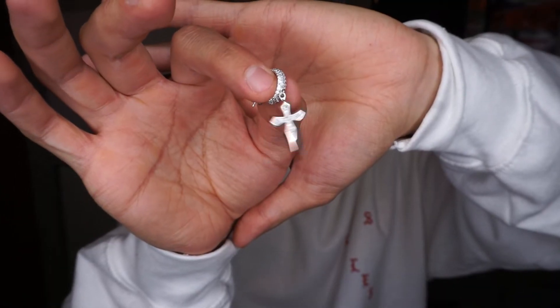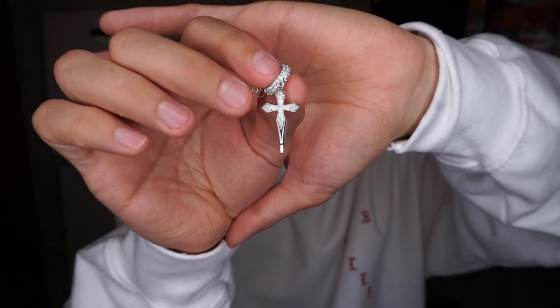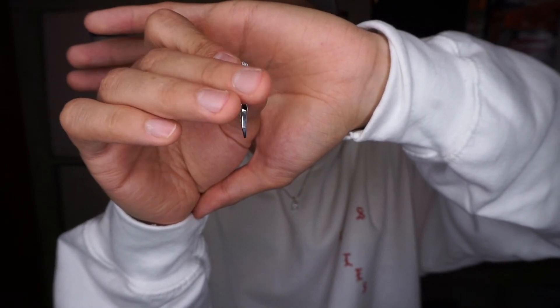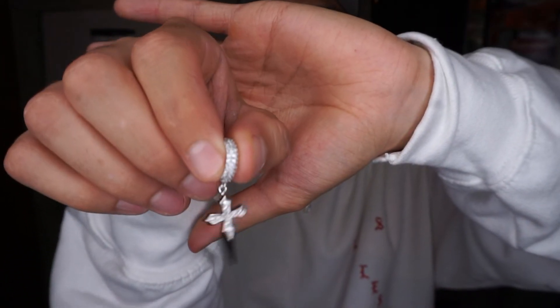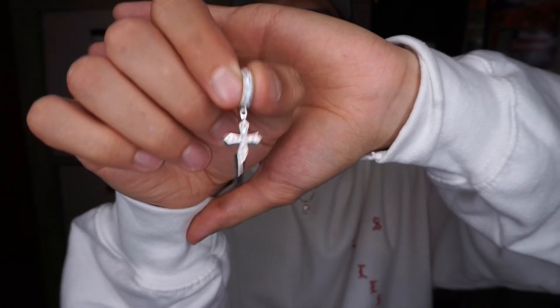Let me get you a closer look — I don't know if you guys can see what they look like on, maybe a side profile. Okay, you guys can see the hoop right there. Here's a closer look — it has diamonds in the front and on the back, and all around the hoop it has diamonds, so it looks even hella crisper. Super super dope, super nasty.